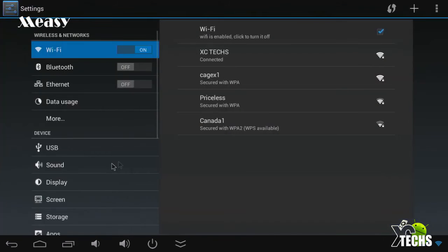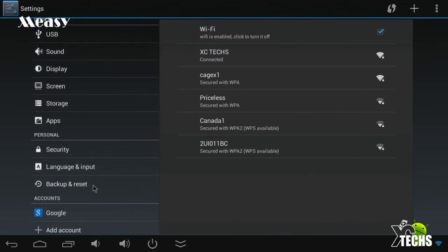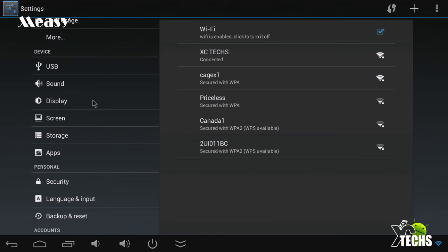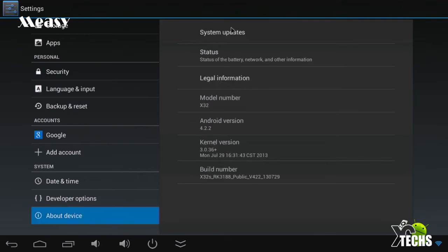Let's go first to the settings and talk about this a little bit. From top to bottom we have everything just like other devices. The few things I would suggest to check: first, set up your Wi-Fi; second, set up your display or screen. If you go down, make sure you are connected to Google Play so you can get your updates and download free apps or buy some. It's a beautiful little device — you can play a lot of games on this. Going into About Device, it will give all the information: the software running is Android 4.2.2 and the model number indicated is X32.